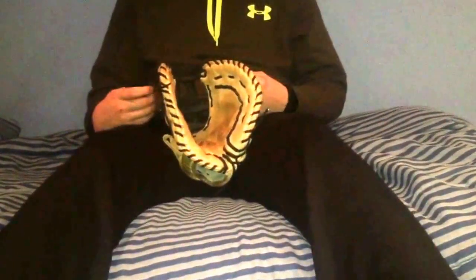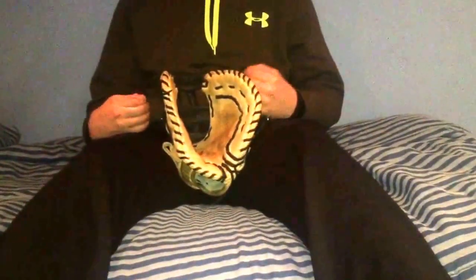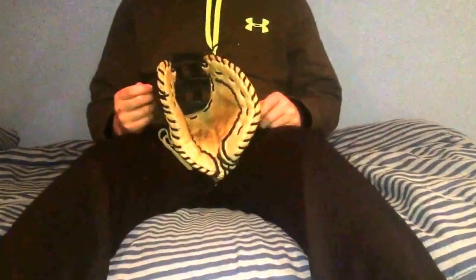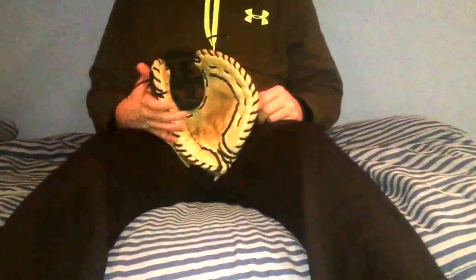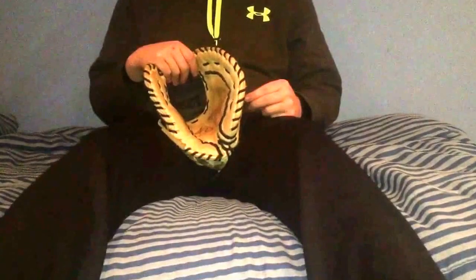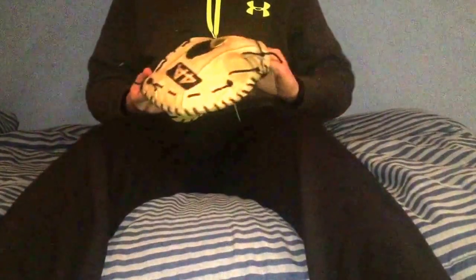I'll just use it this season and see how it goes. I don't think I'll be playing first base too much this year, but it'll still get its use — I always say I'm never going to play first and then I end up playing a lot of games over there.